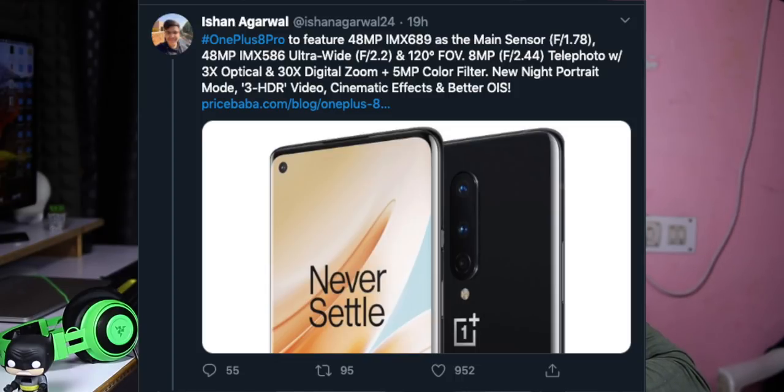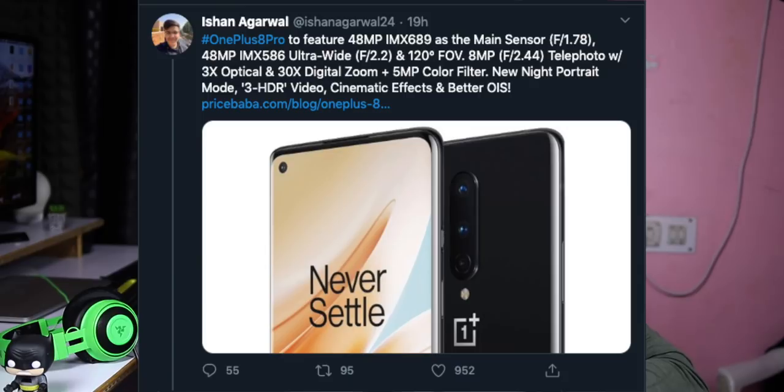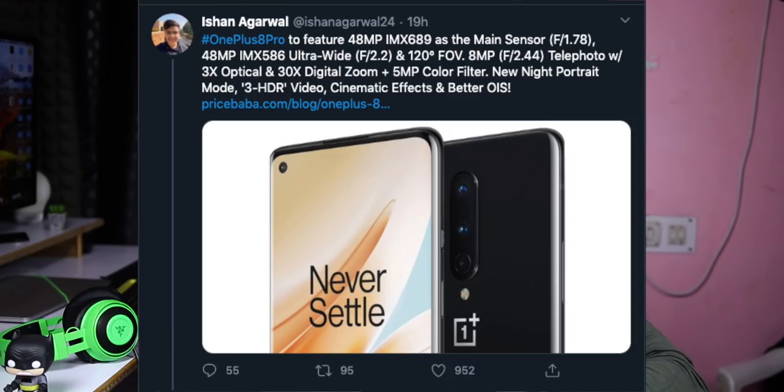The main camera is a 48MP Sony IMX689 sensor — this is a flagship sensor with an F1.78 aperture. The wide-angle camera is a 48MP Sony IMX586 sensor, which is a great improvement over the last generation. It has an F2.0 aperture and is a 120-degree wide-angle camera.